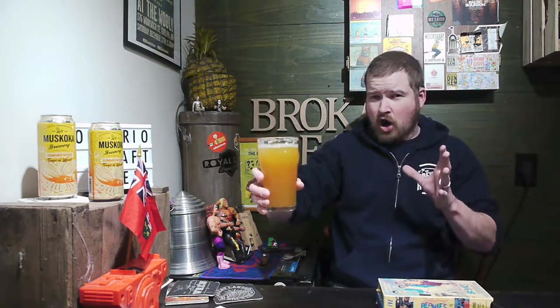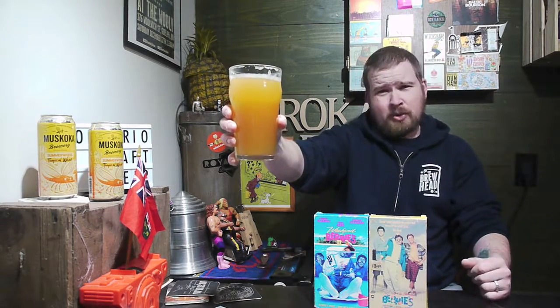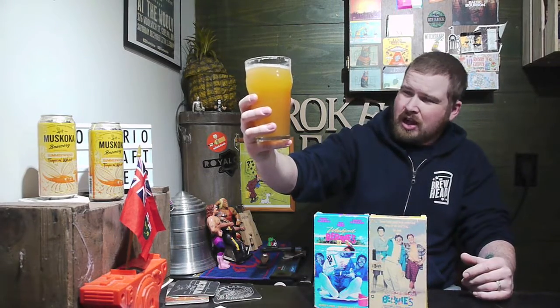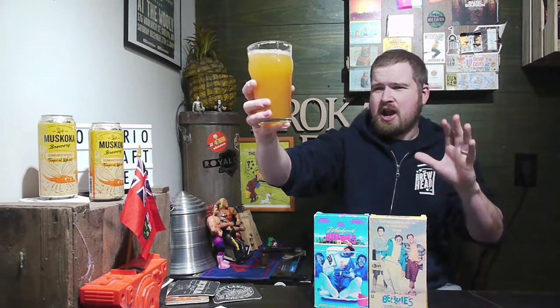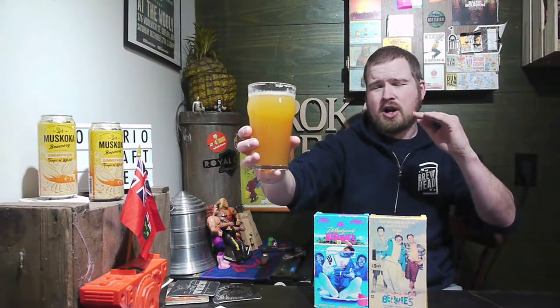I really want to pour the beer here. Before I start, I'd like to suggest that you watch Weekend at Bernie's and Weekend at Bernie's 2 with the Summer Wheat Tropical Wheat. So let's take a look at the color — hazy. Yep, you got that right — it's orange, more like a little orangey color. Hazy, unfiltered. Beautiful color there, and a white head that quickly went down.